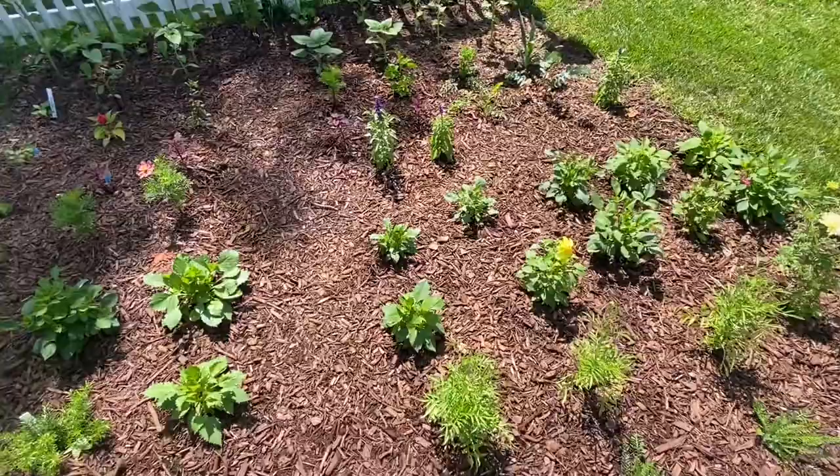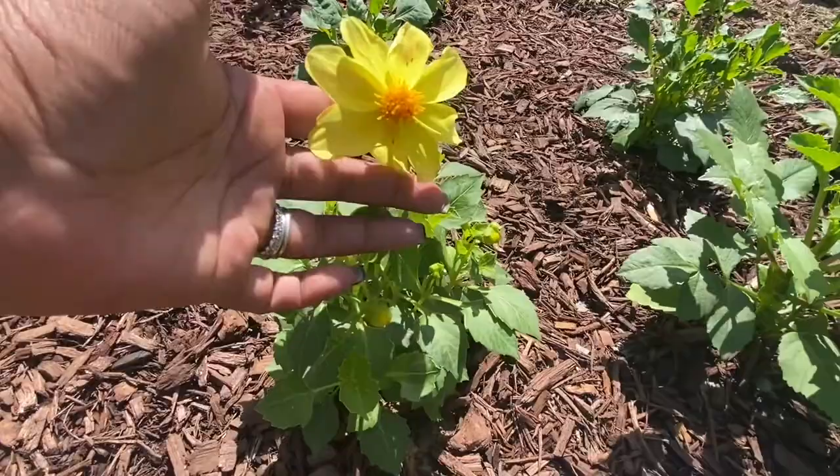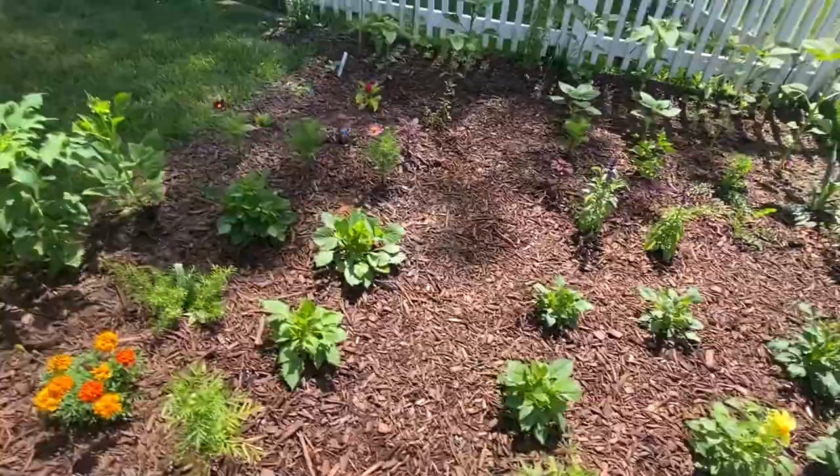Sunflowers are doing great. Something else doing pretty well is dahlias. Up at the top end of the bed we have some seed dahlias, and we also have some tuber dahlias. These will form tubers but they started out as seed. A lot of times seed dahlias look like this — they're not like a dinner plate, they're this sweet little flower.